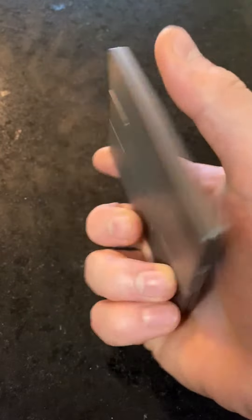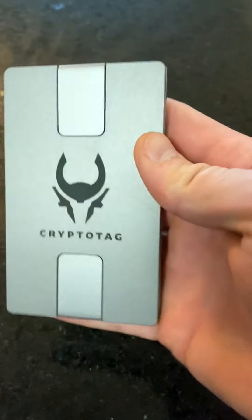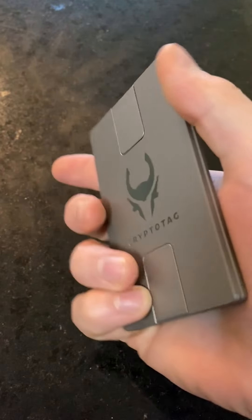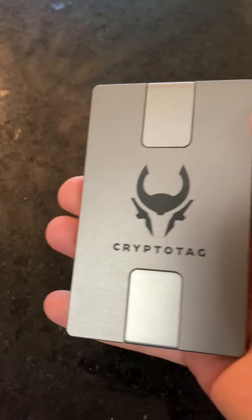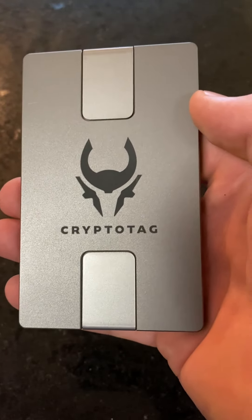What is a CryptoTag? A CryptoTag is a backup cold storage wallet. It's made of pure titanium, and the reason why you want one of these is because nine times out of ten, most folks will keep their private seed on a piece of paper. What could happen to that piece of paper? You bring it out in the rain, it gets rained on, the ink leaks, and there goes your keys.